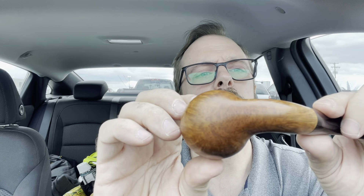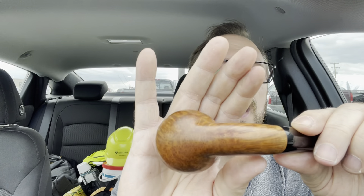There's some awesome bird's eye at the bottom. I mean, it's just a kick-ass pipe.